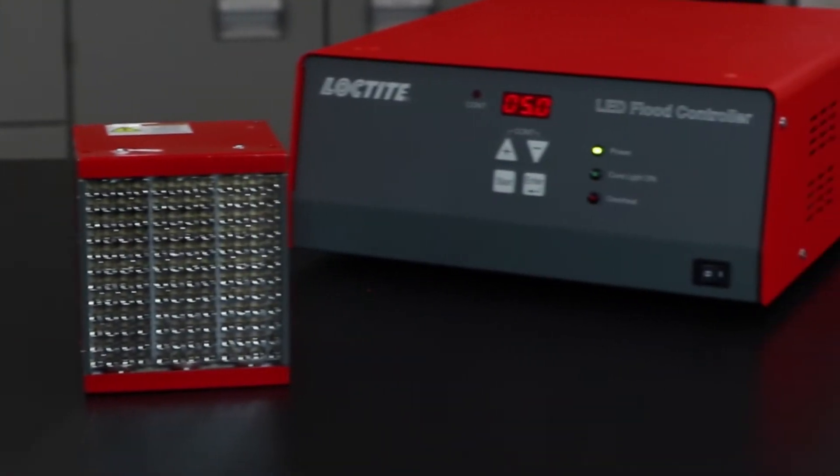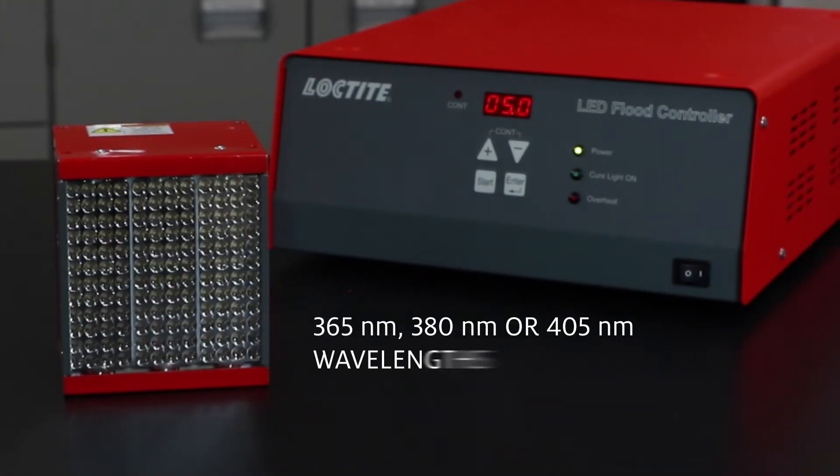It's offered in three different wavelength models — 365, 380, or 405 nanometer — to meet the curing needs of Loctite's broad range of light cure acrylic and instant bonding adhesives.